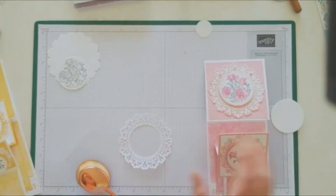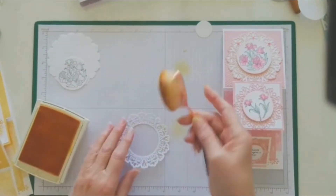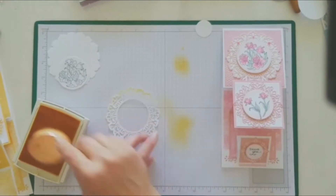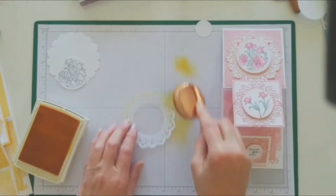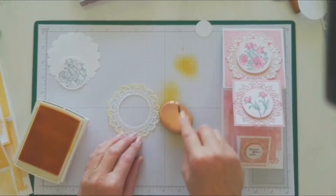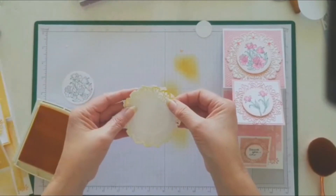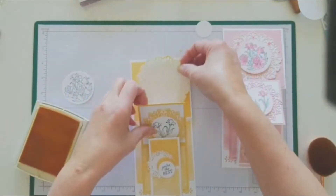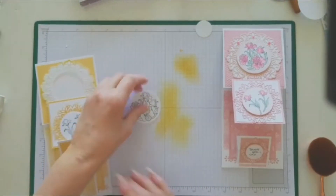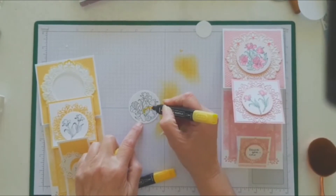I've got some Daffodil Delight — the old pad still — and one of my blending brushes. Just very gently around the edge, because you don't want it too dark; it's more just to soften the card a little bit. I'm only doing around the edge. See, that just softened it so much just by adding that little bit of highlight around the edge. With the flowers, I thought I might just colour them a little bit — I'm not very good at colouring, I'm very rough — but I might just do some yellow flowers.